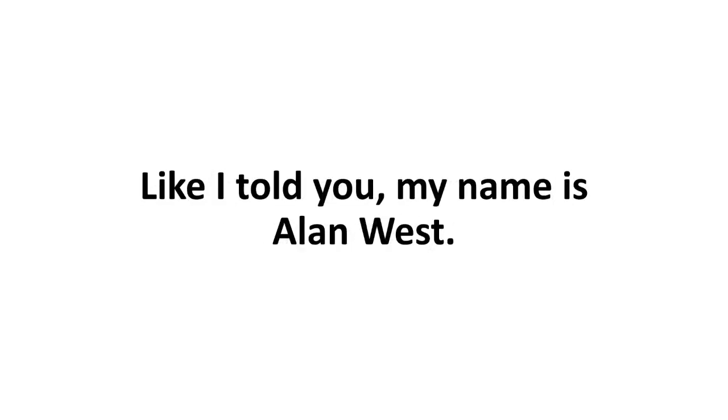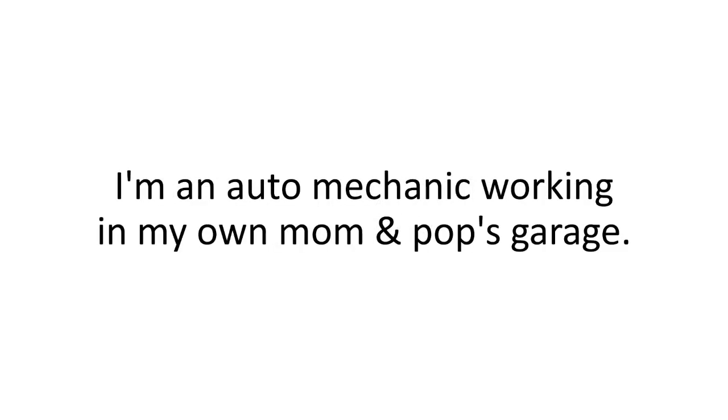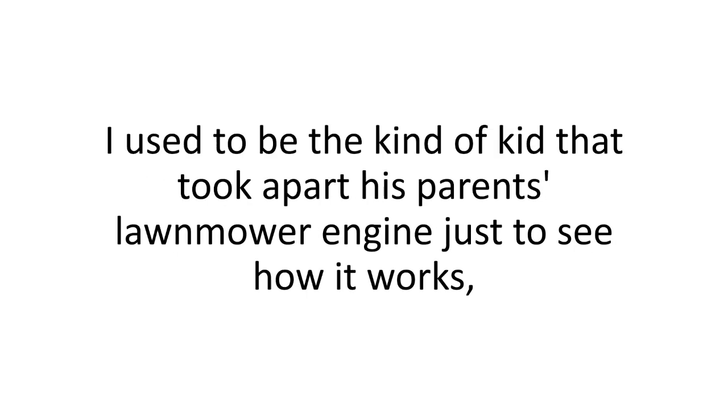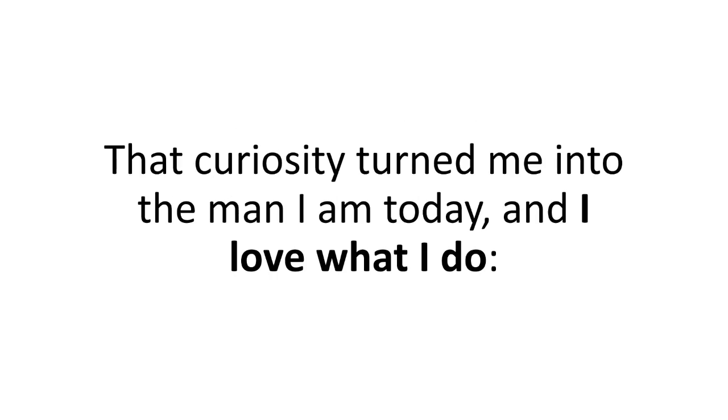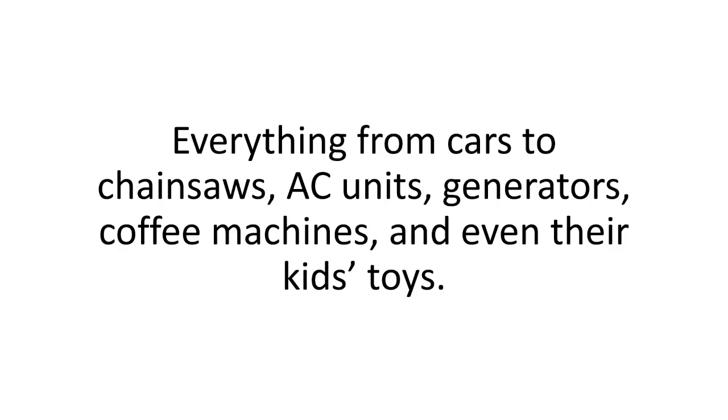Let me tell you a bit about myself so you know where I'm coming from. My name's Alan West. I'm an auto mechanic working in my own mom and pop's garage. I used to be the kind of kid that took apart his parents' lawnmower engine just to see how it works, along with the toaster, the fridge, and anything else technical I could get my hands on. That curiosity turned me into the man I am today, and I love what I do. I love fixing things — people always come to me with stuff to fix.